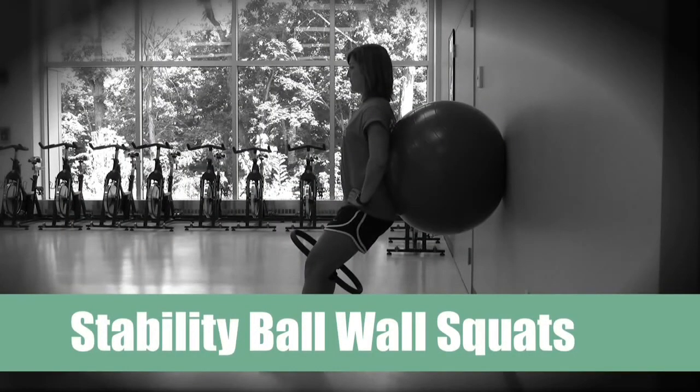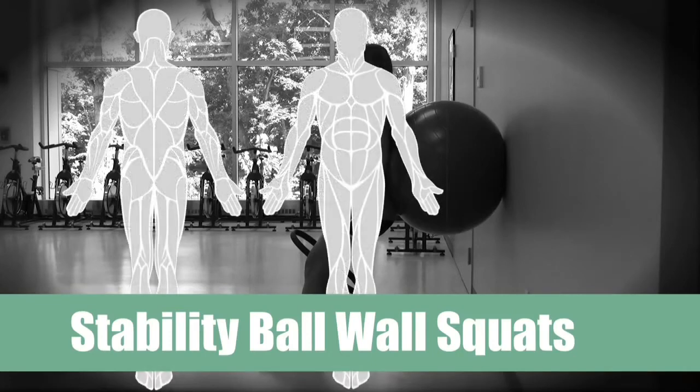Stability Ball Wall Squats. Primary muscles worked are the glutes and the legs.